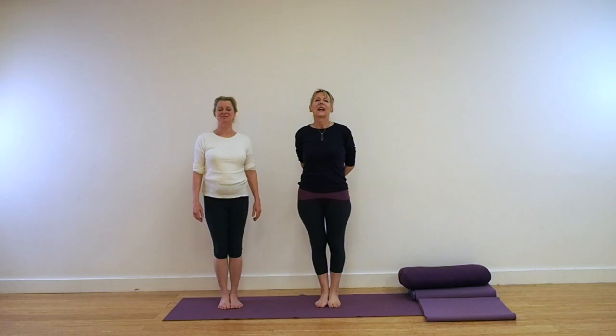Hi, I'm Lynne and I'm Leo. Welcome back to Yoga with Lynne and Leo, and welcome to our inversion video.